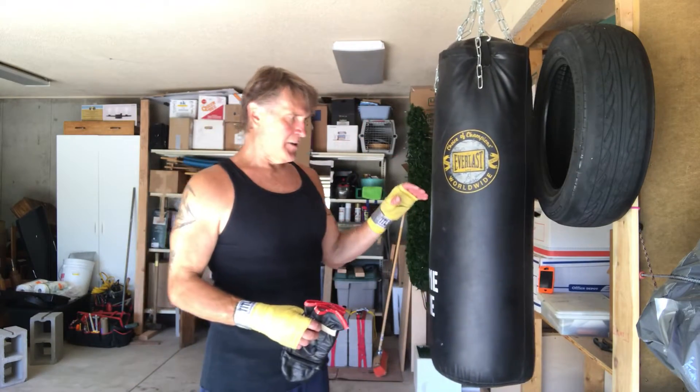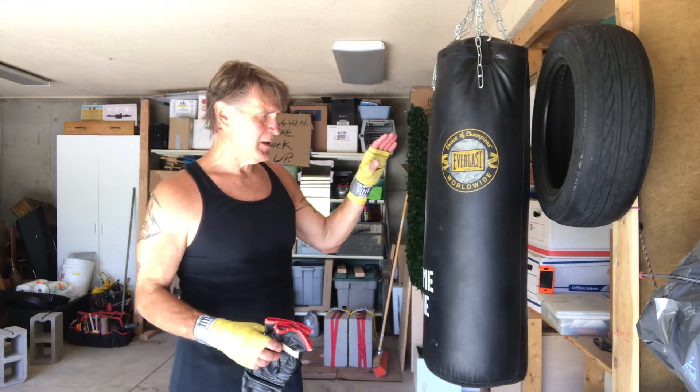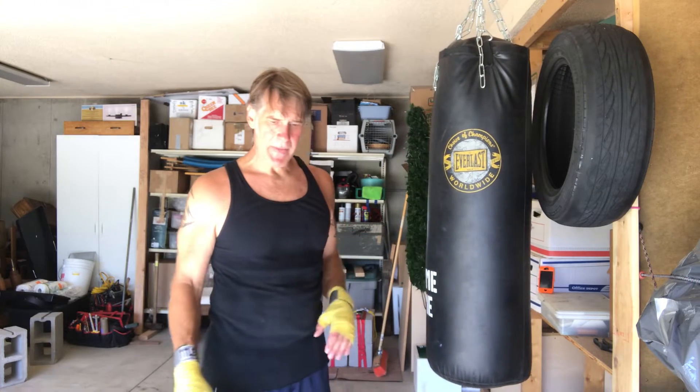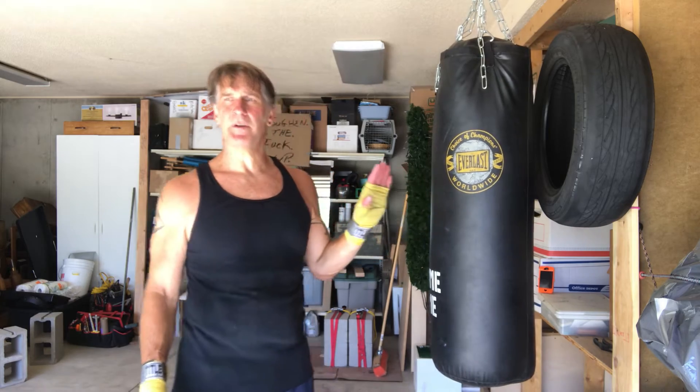Hey guys, we're in the dungeon today — another fighter ab neck training day. Today I'm gonna be working on the heavy bag. I did my sledgehammer work, now I'm gonna work on the heavy bag. I'm gonna film the first round of what I do to warm up on this. I call it the machine gun punch pyramid.